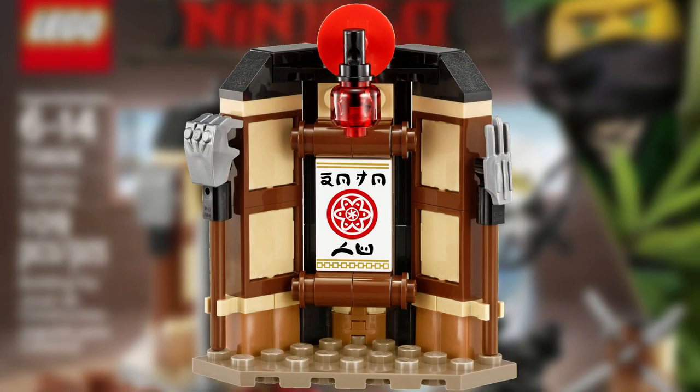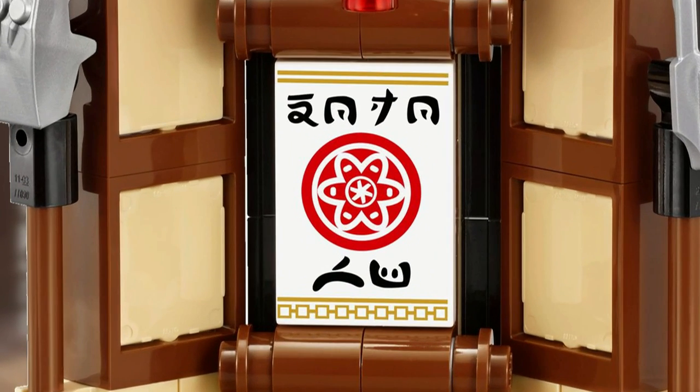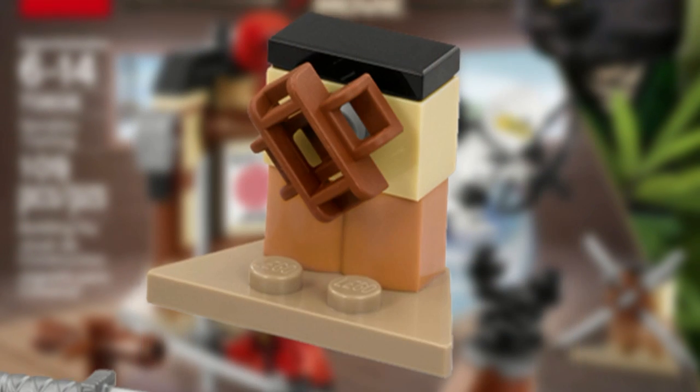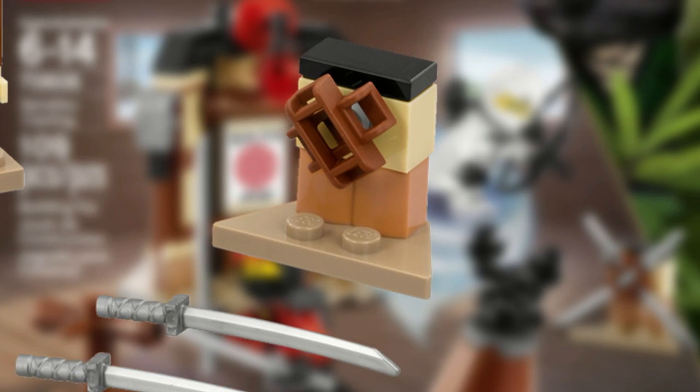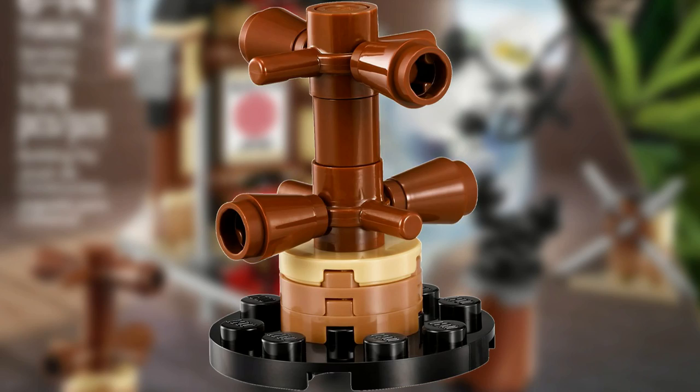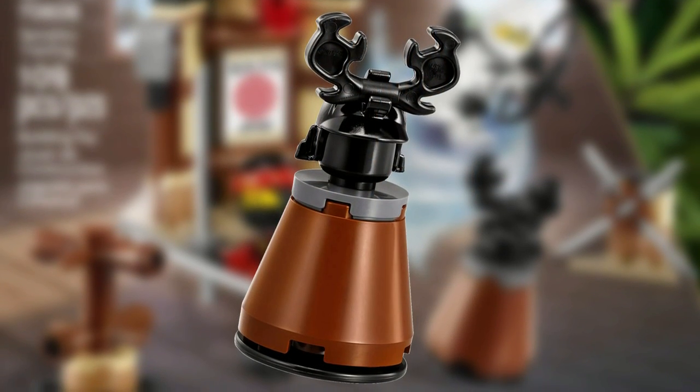The main structure is a dojo wall with a scroll which reads 'Dojo Woo' and it has two detachable staffs. The next structure is a weapon rack which has two silver katanas. There's also a combat training station which looks like it can spin, and a Garmadon combat dummy.